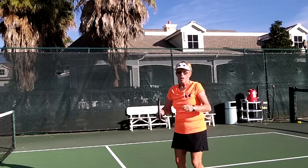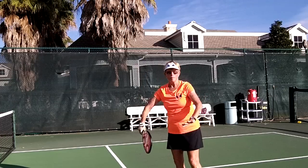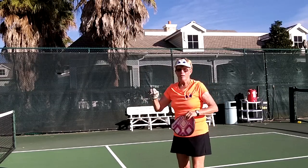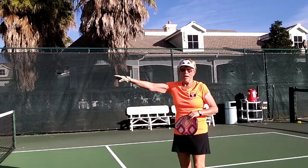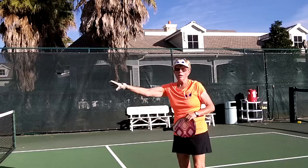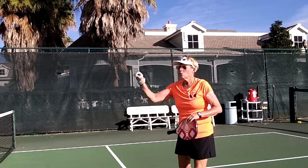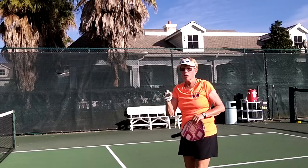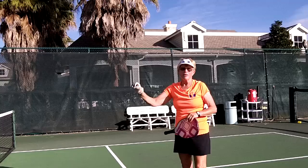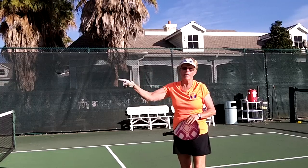Now that you have the technique of the feather drop or the Kyle drop, my partner and I are going to demonstrate in real time. Banger at the baseline. I swing volley, swing volley, swing volley, drop. You're trying to keep your opponent back and then drop it in the non-volley zone — as soft as you can make it so they are not able to run it down.